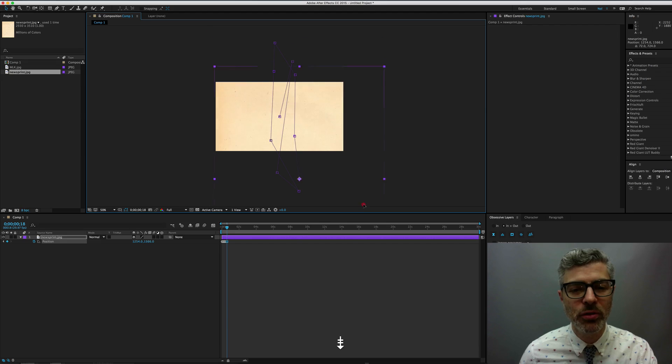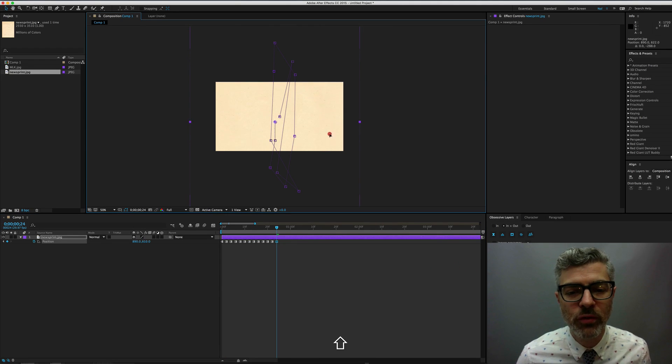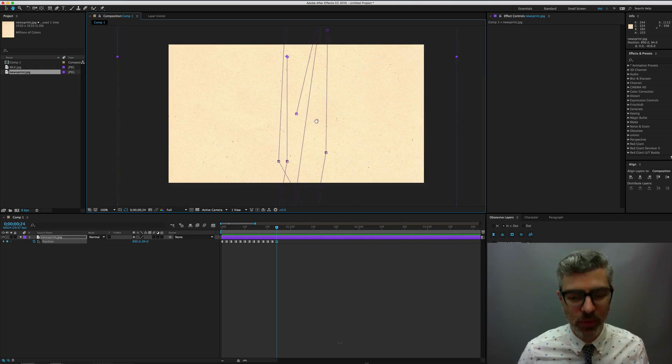I like to work on the twos, but you could make a slower or faster grit. So we're at 24 frames, I'll make my final keyframe. I'll play that down for you so you can see what I just did. You can see already it's starting to build something that looks like a dirty, scratchy kind of thing on screen.